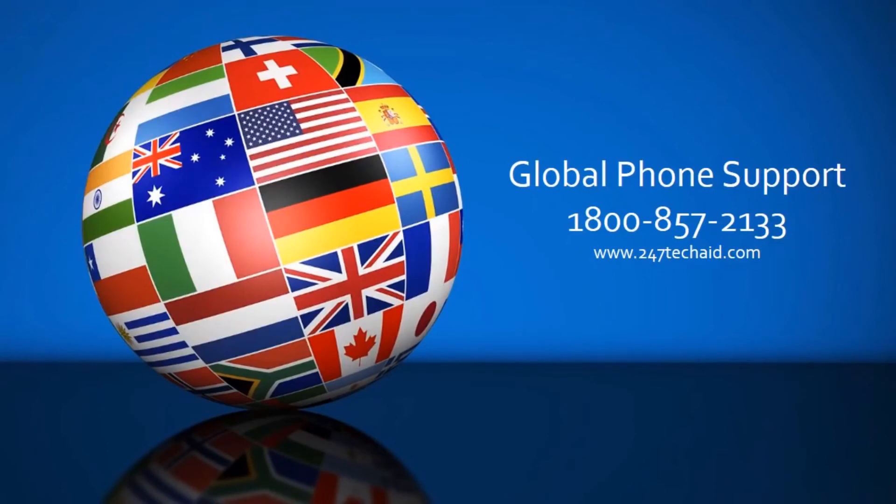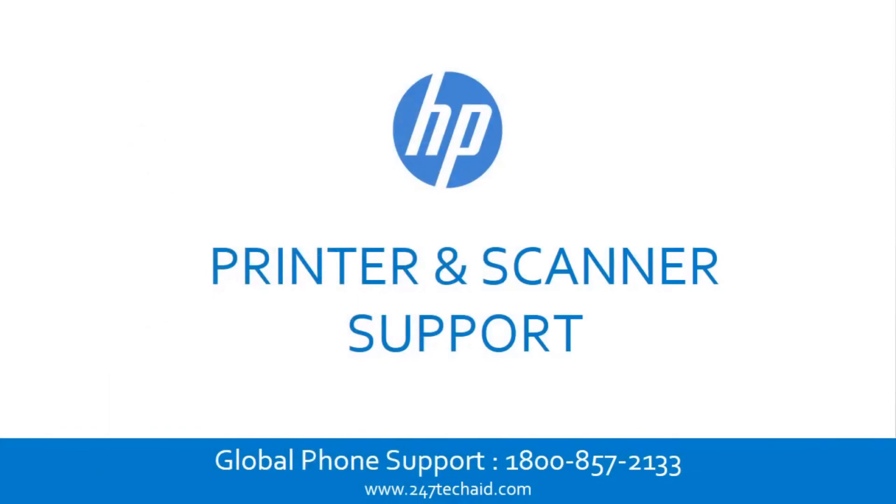Global phone support: 1-800-857-2133. HP Printer and Scanner Support.